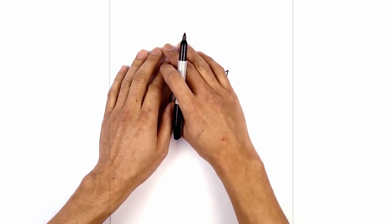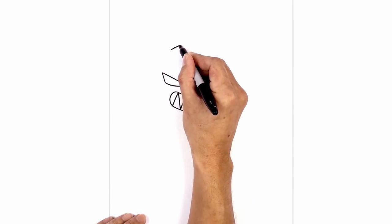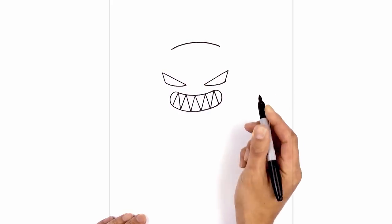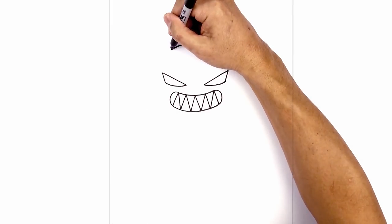Now I'm gonna move up and draw a curve for the top of the head. Directly above the left eye, we're gonna curve up in the middle and then back down on the right. From here I'm gonna do two short angled lines going up and out for the ears.